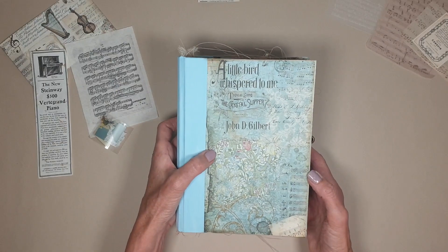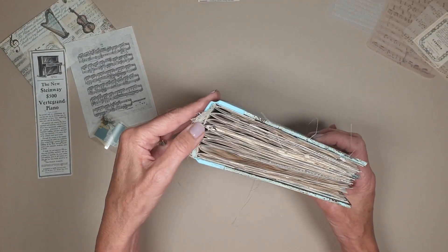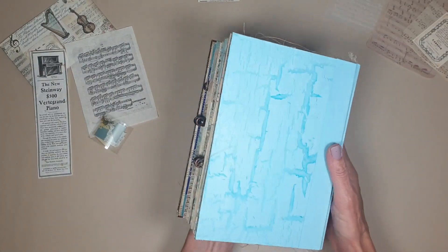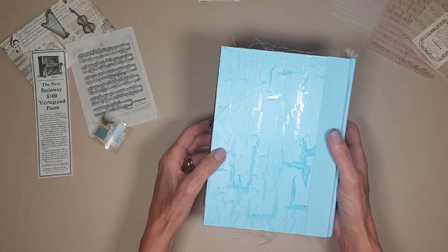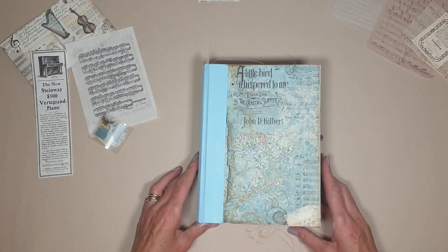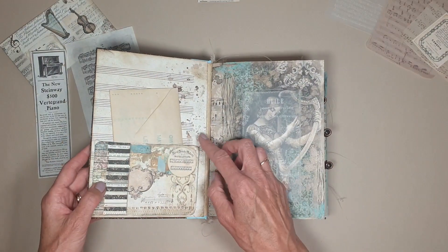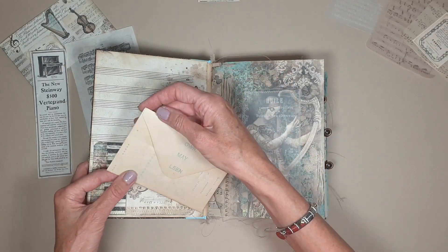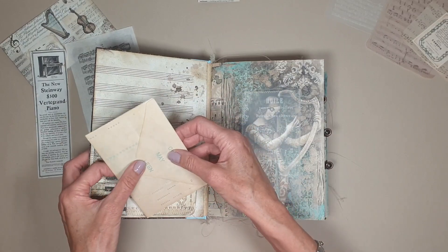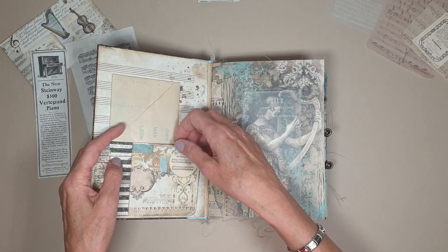So this is the cover. It's got this lovely hand-painted curved spine. You can just see in there with some cheesecloth at the top and the bottom. And on the back, it's a distressed crackle effect finish. So in this front cover, I've put a little pocket. I managed to get a couple of the piano rolls, so I've just covered this envelope with a piano roll. This was one of the envelopes I got with the Taliere box, so I just used that and covered that.